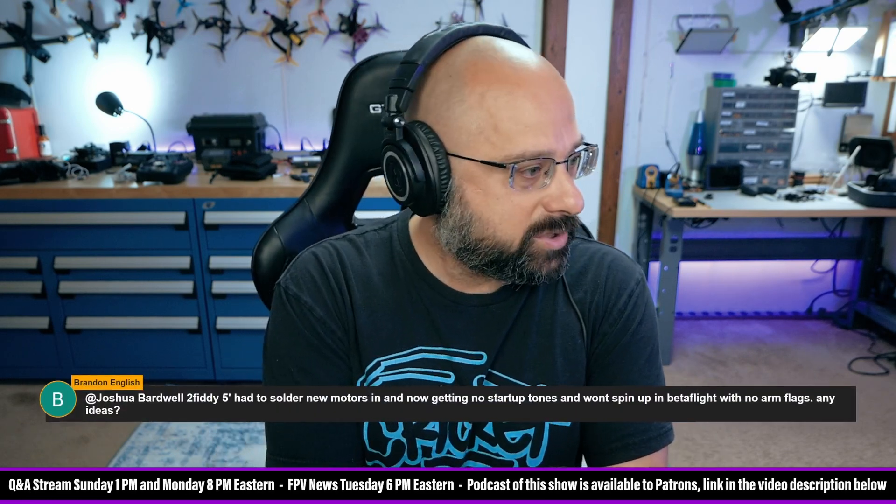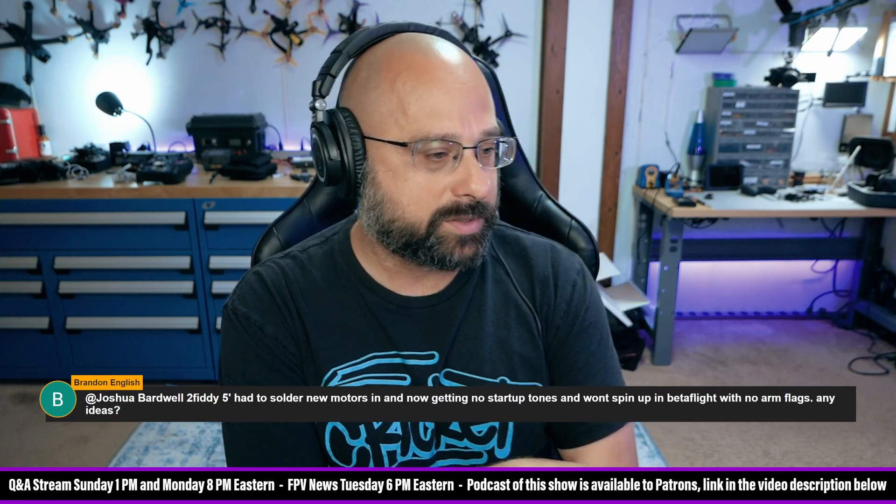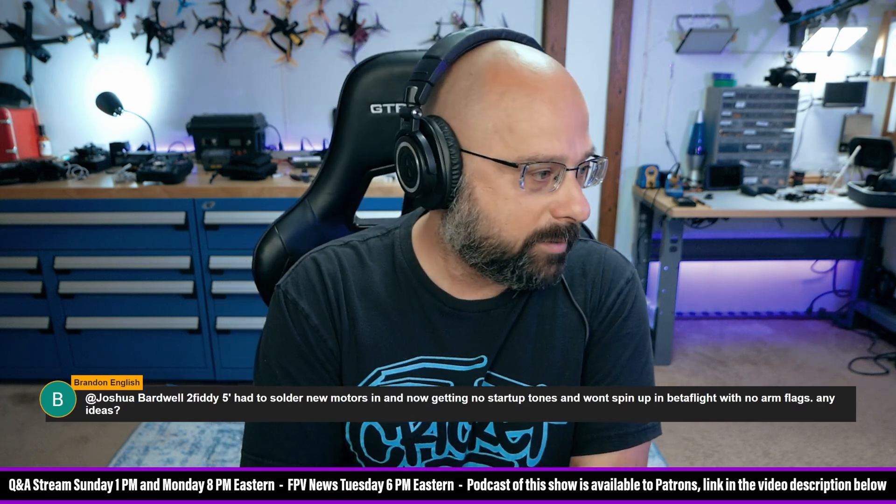Brandon English, thanks for the $5 super chat. Brandon English asks: I had a 250 5-inch. I had to solder new motors in and now I'm getting no startup tones and won't spin up in Betaflight with no arming flags. Any ideas?